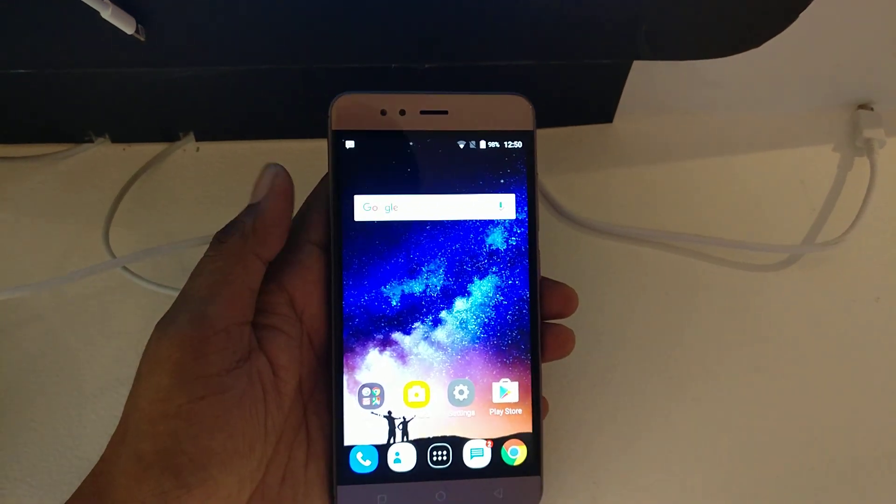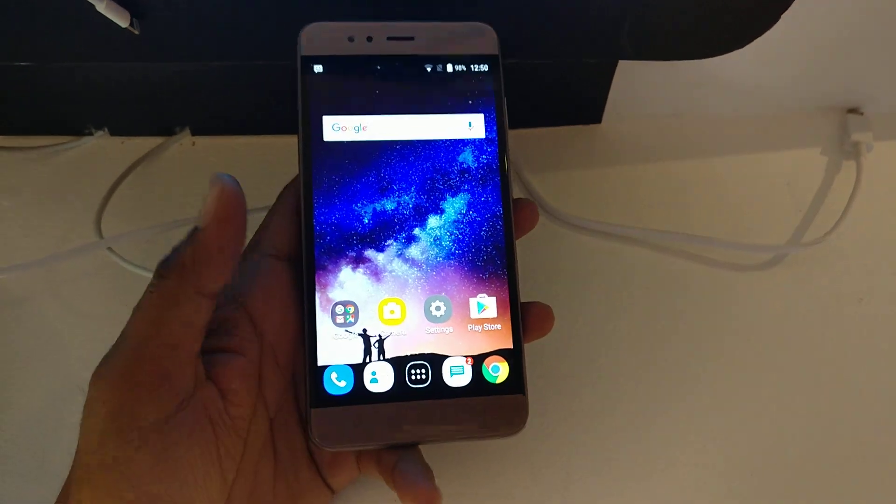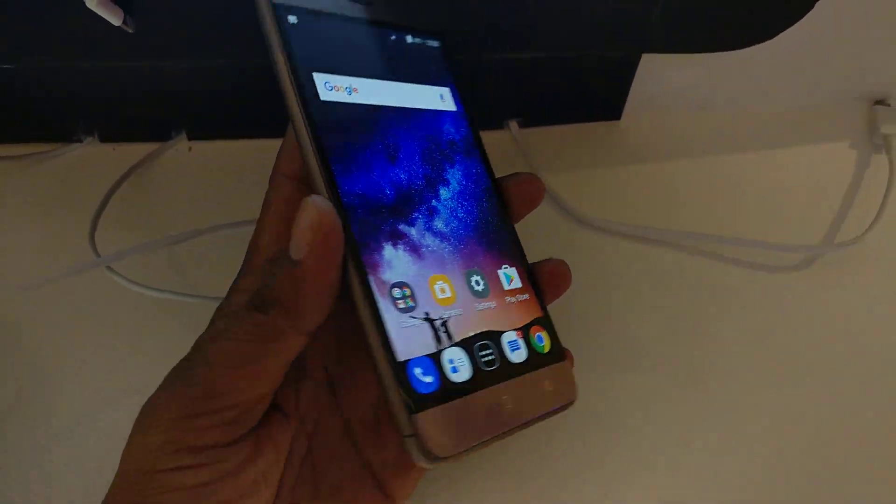Above the display you will find the 5-megapixel selfie camera with speaker grill, the Android sensors, and below the display you will find the capacitive buttons — they don't have LED backlit.